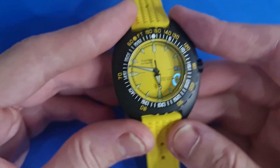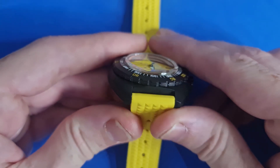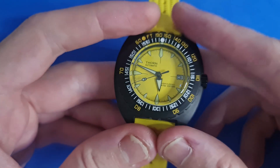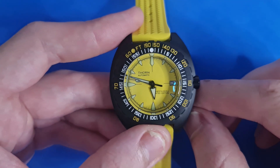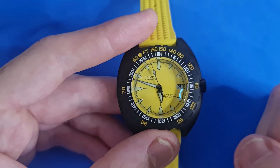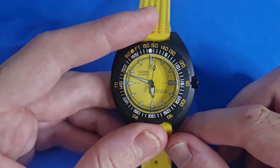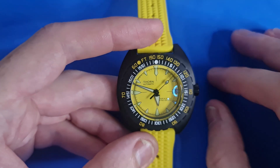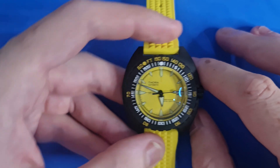A real feature of this watch is the domed sapphire crystal — it protrudes quite well out of the casing and distorts the dial in a fantastic way. We do have a good level of anti-reflective coating on this one. Altogether, the screw-down crown, screw-down case back, and sapphire crystal provide 200 meters of water resistance, which I think is very suitable for a dive watch.